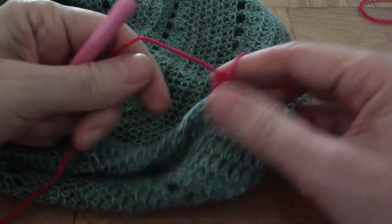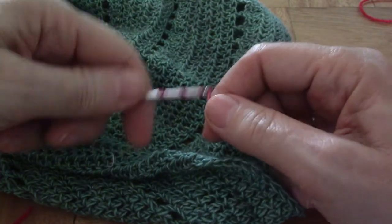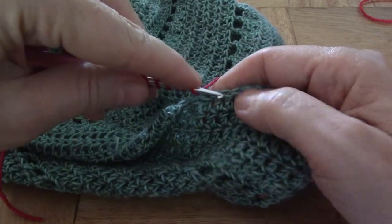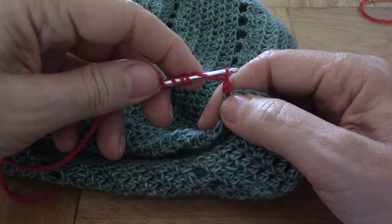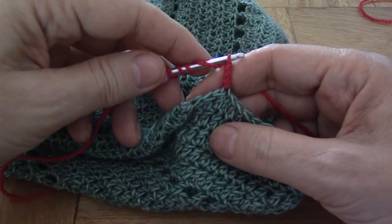Let me do it again. Yarn in your hand with your hook, yarn over a couple of times, and we fetch. Yarn over through two, and yarn over through two. There we go.